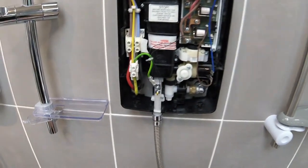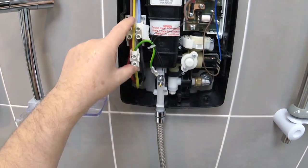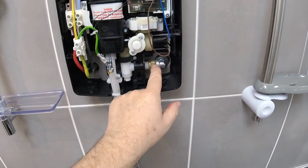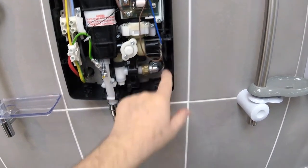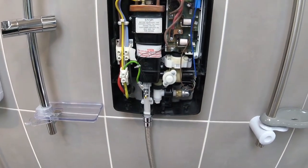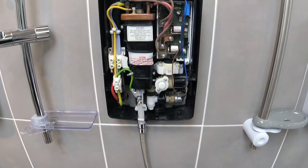Looking at the cable entry points, there is a cable tray to the left hand side and in this installation we've come in from the rear on the right hand side. I'll now move over to the table so we can look at the water and cable entry points in more detail.